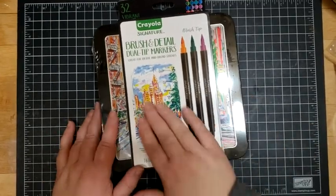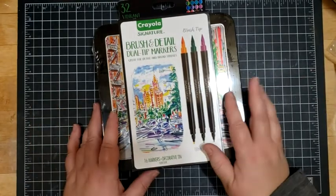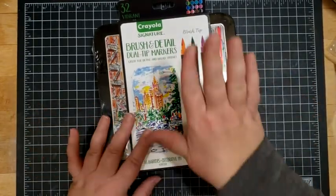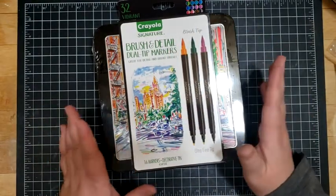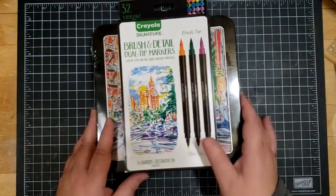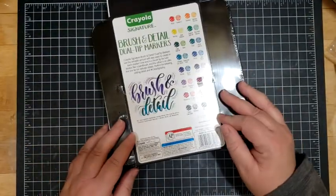Hello and welcome. Today I'm going to take a look at these Crayola Signature Brush and Detail Dual Tip Markers. I have a soft spot for Crayola — they are a company that I grew up with. I had Crayola Crayons, and so when I saw these I thought, you know what, I'm going to go ahead and check these out.